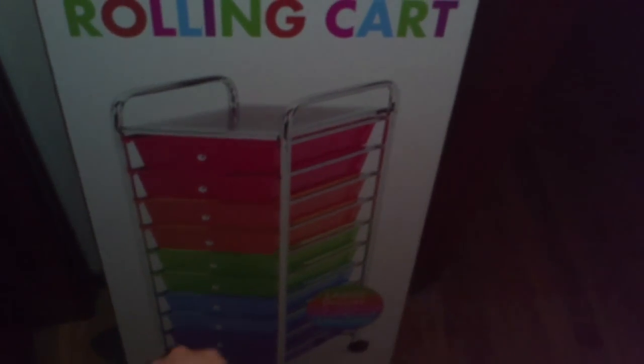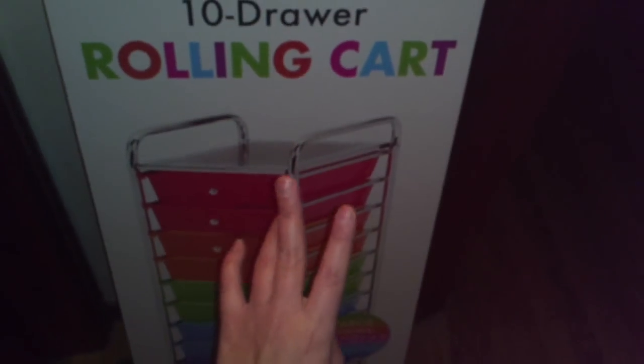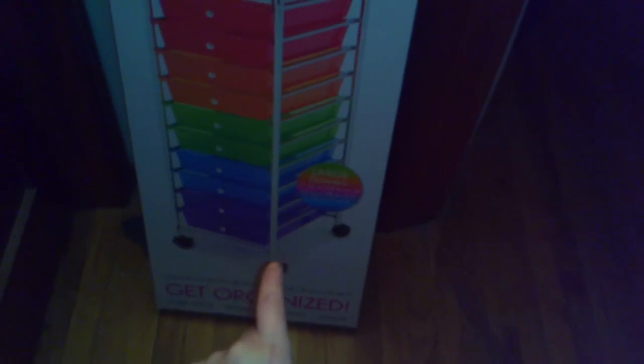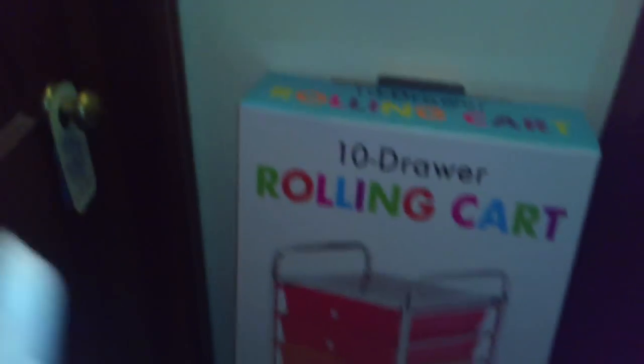So I got this — let me just show you. It's the 10-drawer rolling cart. They have it in different colors and in black, and I got it at Sam's for about $24. It's the 10-piece. So I'm going to go ahead and open it and show it to you guys in the next video.